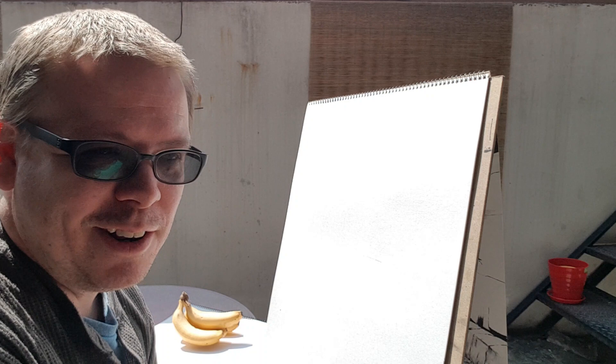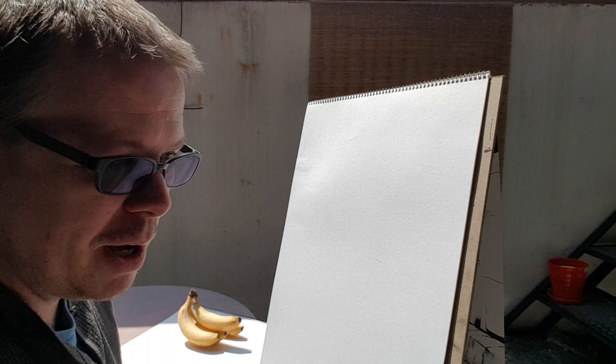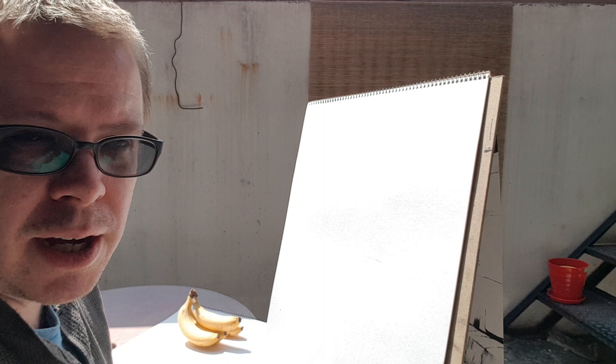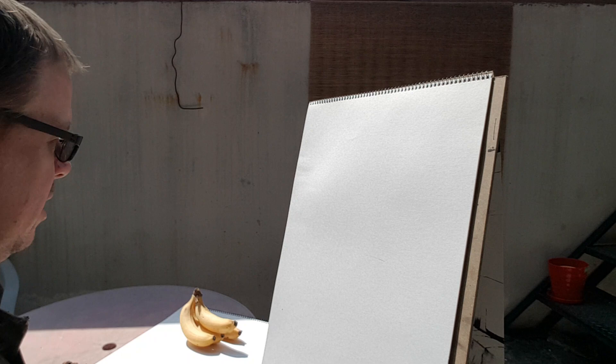So I thought today let's go bananas and I'll draw this little banana bundle that I have here — a little bunch of bananas. I do have to draw a bit quickly though because they're sitting right in the sun and I don't know how long they're gonna last. So I will attempt to draw them pretty quickly today. Do a quick sketch in pencil and then I'll ink them up. Do it all in one video hopefully.